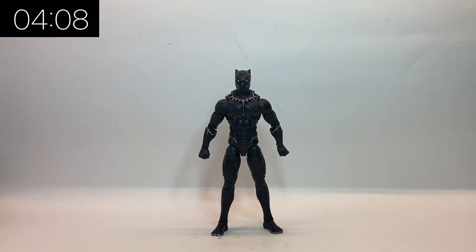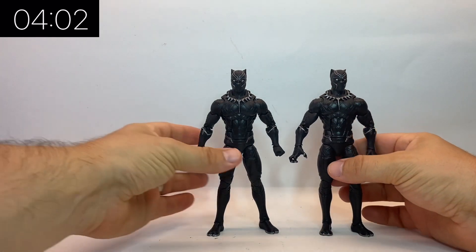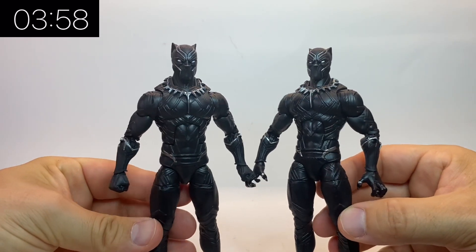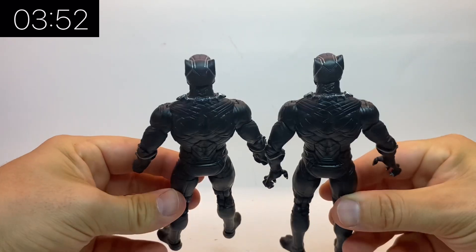They haven't actually changed the sculpt at all, so it's still not pinless and the paintwork is pretty much the same. This is a copy of that one as well, and we also got this as part of the European release — they got these retro-looking packs that came out in Europe only, and we had this version as well.